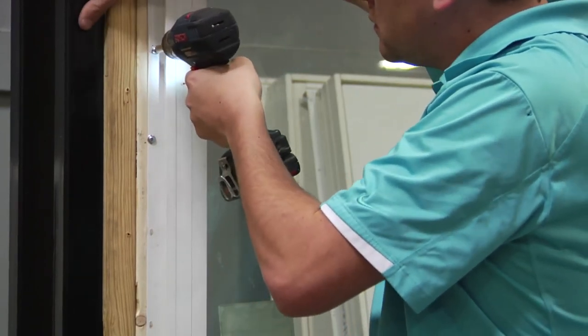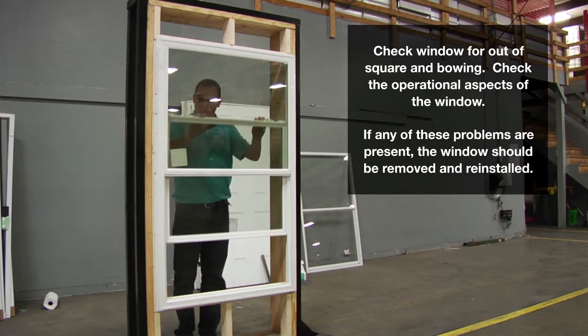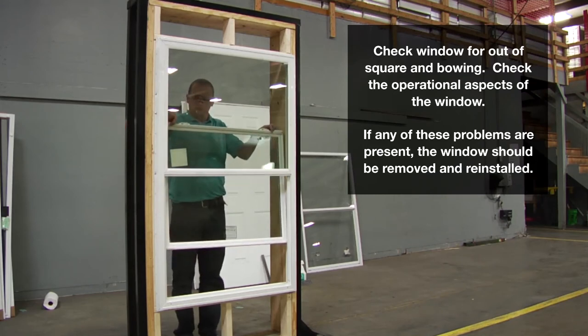Windows should be checked after installation to make sure that all moving panels, mechanisms, latches, and other hardware function properly. Any shipping clips must be removed prior to operation of the window. All windows should be checked for out-of-square or bowing of frame members.